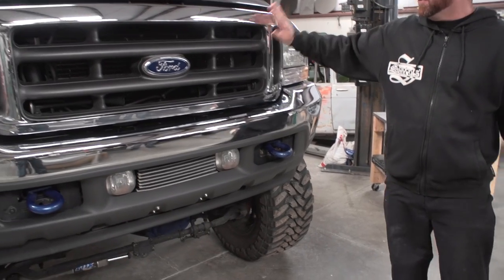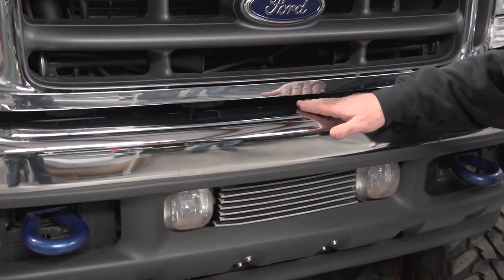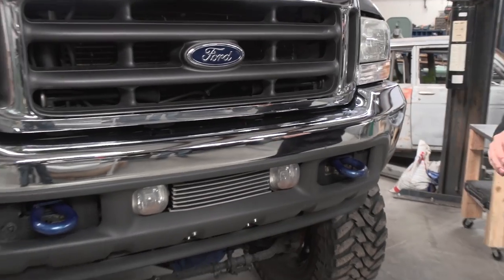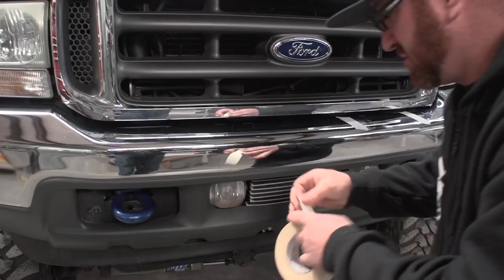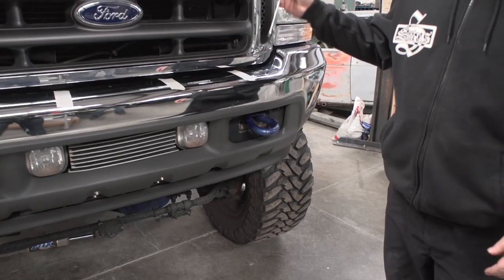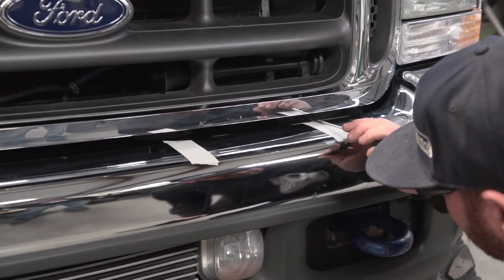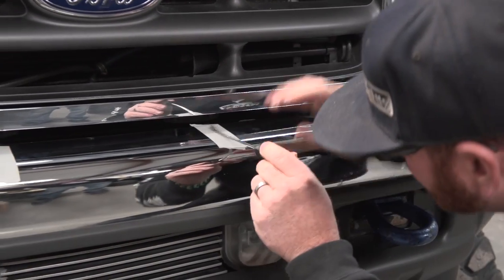First step, we need to remove the factory grill shell. There's four clips underneath in between the bumper and the shell. Look inside there, find those, put a piece of tape on your chrome to protect it, and then we'll pop them out. Take your flathead screwdriver and where the clip is, reach in there and pry the clip up, pull the grill out a little bit, and that'll release it from the truck.